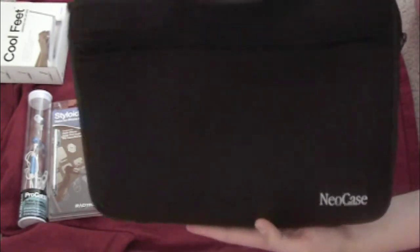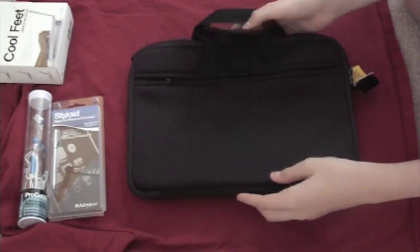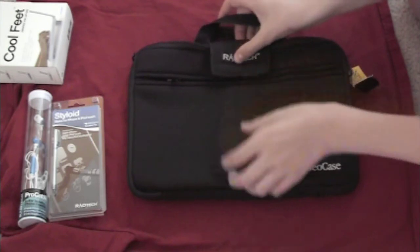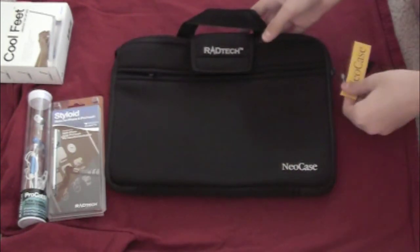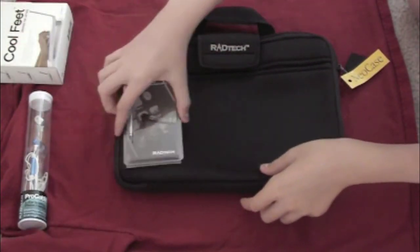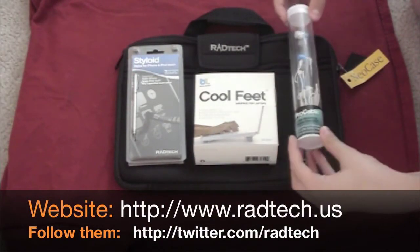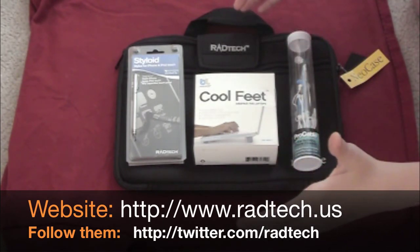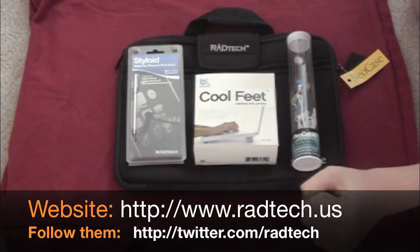Thank you so much Red Tech, check them out guys. I'll post a link in the sidebar and on the video to their website — please check them out, they have lots of cool products. They often have discounts, and follow them on Twitter — I'll post a Twitter link in the description as well. They sometimes post discount coupons so it's really worth it. Wow, check out all these nice products by Red Tech. I really appreciate this, it's awesome, and I will definitely do a review on these items. Thanks for watching guys, I'll see you later.